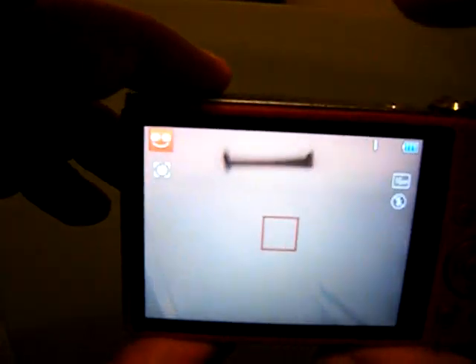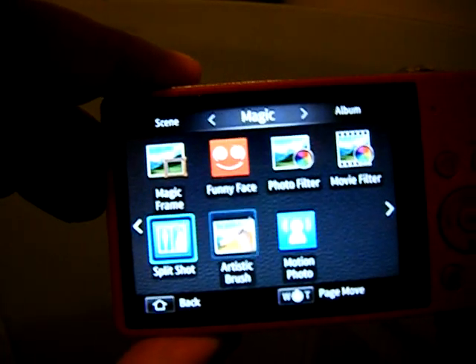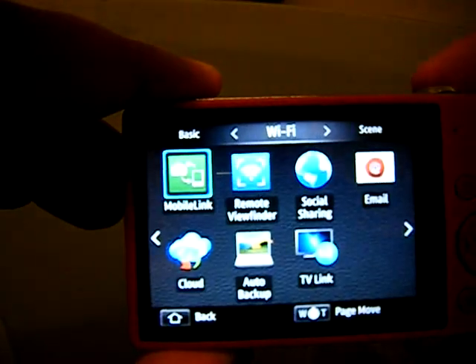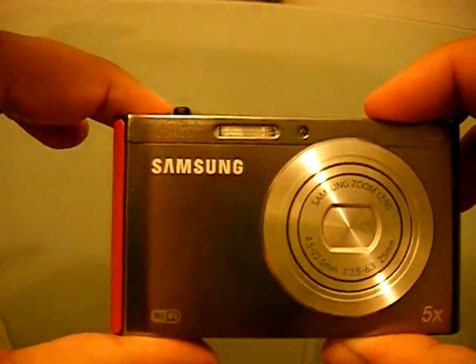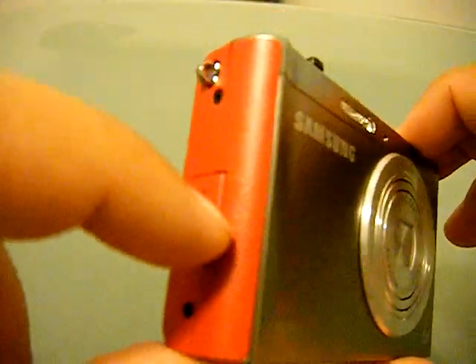I love this camera — it's amazing. I can't wait to shoot some videos and get some HD quality going on my channel. That was the Samsung DV300F, DualView 300, in the silver-red option. It also comes in black, as the packaging shows, as well as silver with blue.